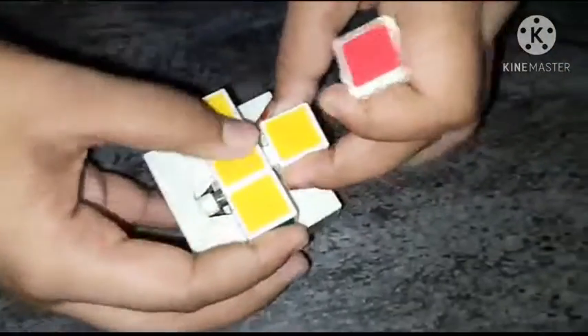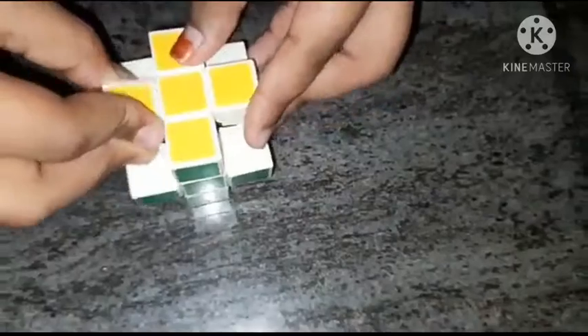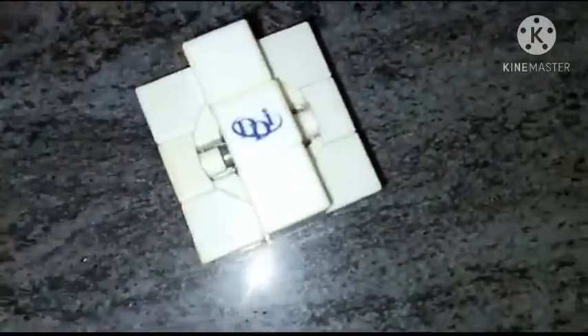How are you going to go to white? Now this place has been done. How about this orange?